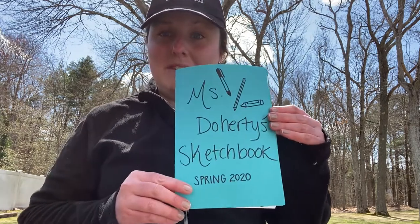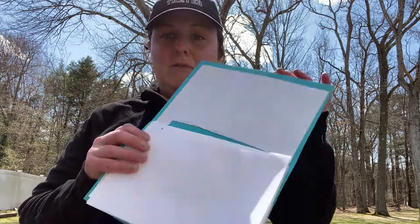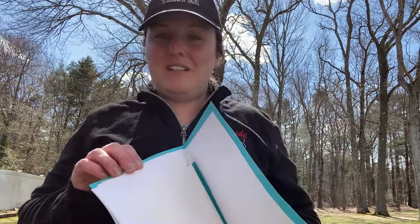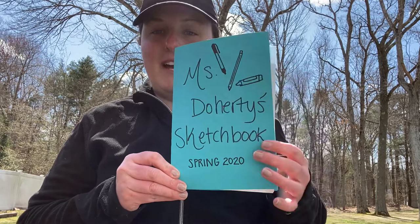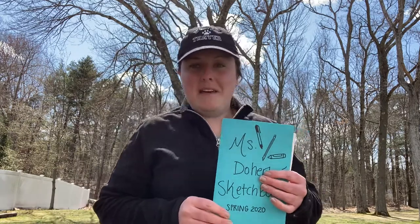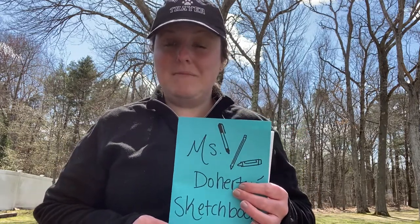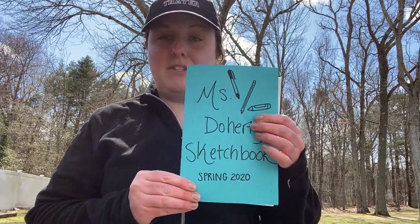The other day we made some sketchbooks on my YouTube channel, and inside the sketchbooks you have a bunch of blank white pages. Maybe you've already started to draw in there. I decorated my cover a little bit more with just some pictures of some art supplies, and I also labeled my sketchbook and wrote Spring 2020 — because remember in the video before I told you it might be kind of nice to have all of your artwork in one place from this kind of special time that you're having at home.